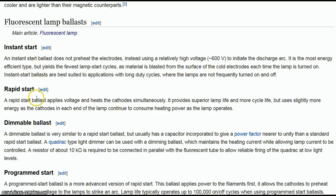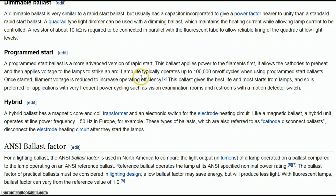I read about what an instant start does versus a rapid start. The key thing I picked up is that instant start yields the fewest lamp start cycles, as materials are blasted from the surface of the cold electrodes each time the lamp is turned on. Instant start ballasts are best suited to applications with long duty cycles where lamps are not frequently turned on and off — basically the opposite of what I was using it for. What I need is a program start ballast, which is rated up to 100,000 on-off cycles and is preferred for very frequent power cycling, such as restrooms with a motion detector switch — which is exactly what I have.